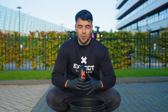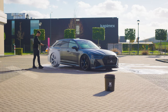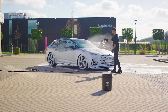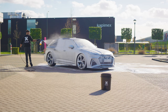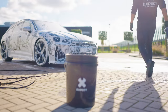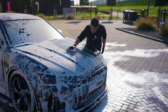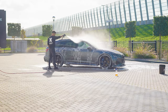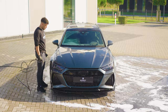Create a lubricating barrier for a safe contact wash with Flow. Make your car shine — water and dirt repellent for 2-3 months with Glow Up Ceramic Spray Coating.